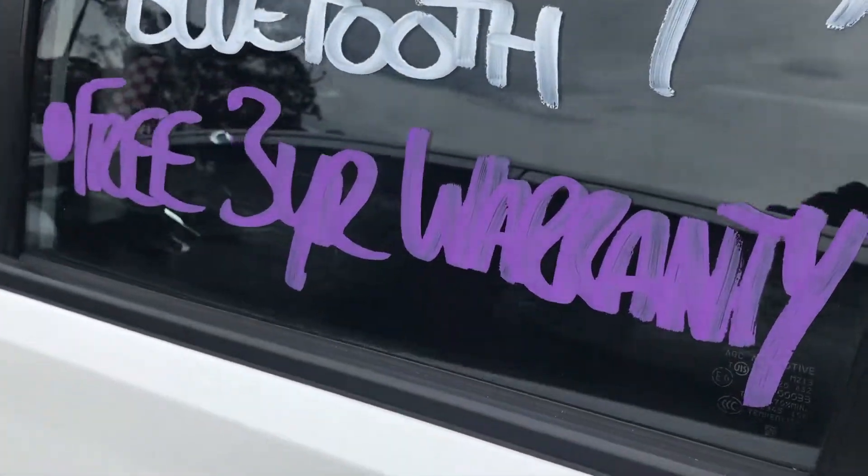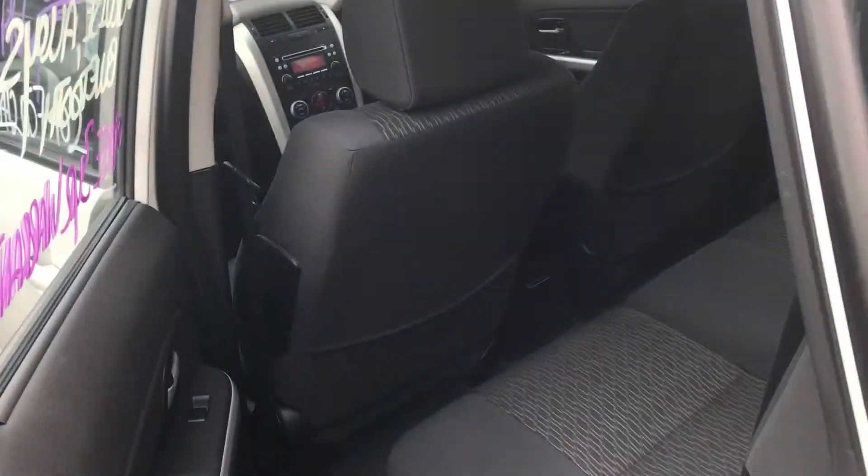You'll get a three-year warranty with this car as well — something to point out, and something you won't get everywhere else.